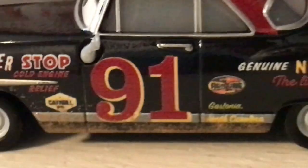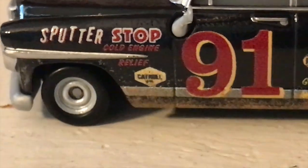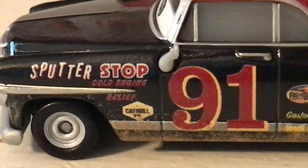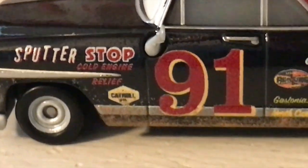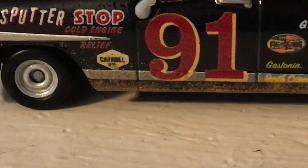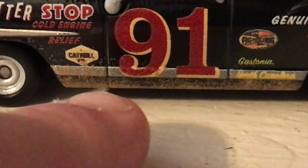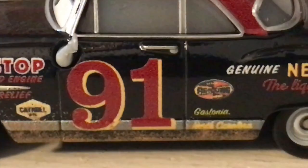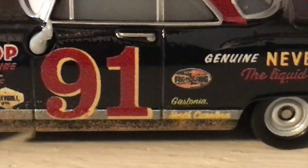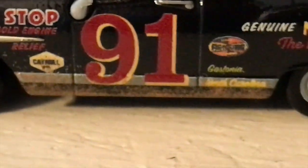Moving on to the side, we've got a bunch of additional details. You can see this guy was sponsored by Sputter Stop Cold Engine Relief — of course still a Piston Cup sponsor all these years later in the Cars universe. There's another logo here which I couldn't make out, but checking the packaging it looks like it says Catmull Oil. So we've got the Catmull Oil logo.